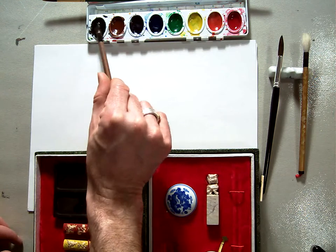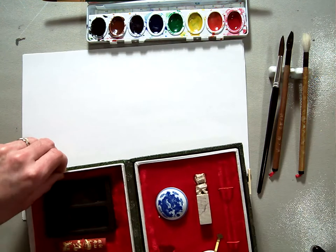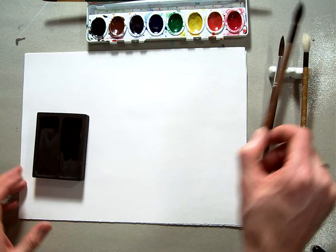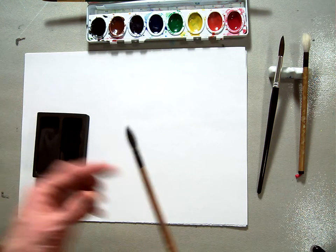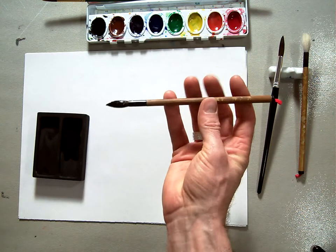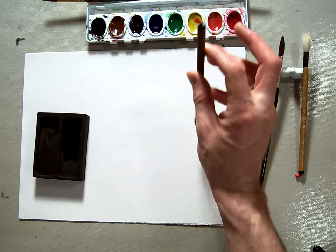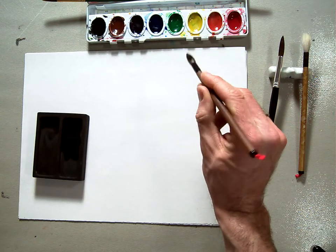They have these ink pans set up so that as you work, you pull your brush up and twist it, which creates a nice point. A Sumi-e artist holds their brush like this — straight up and down — and that gives really good control over how they pull the brush. You can swoop it around a little better than if you're holding it like a pencil.